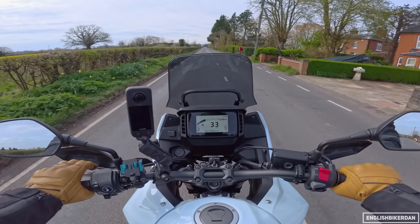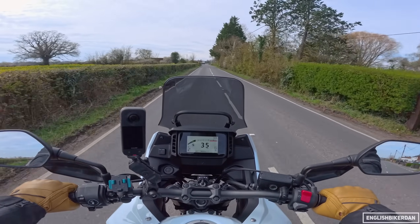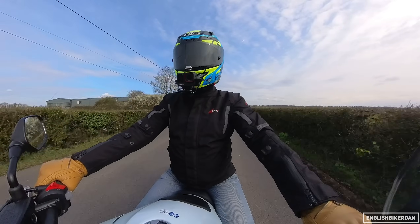The gearbox is a six-speed with chain drive. It's got an assist and slipper clutch, and the clutch is ridiculously light — literally one finger. Gearbox is super slick and lovely and smooth.